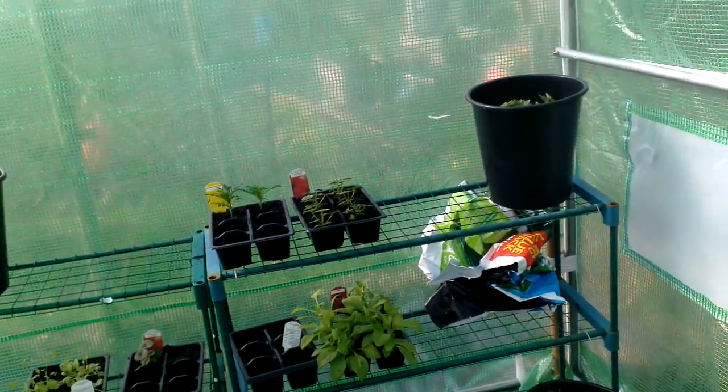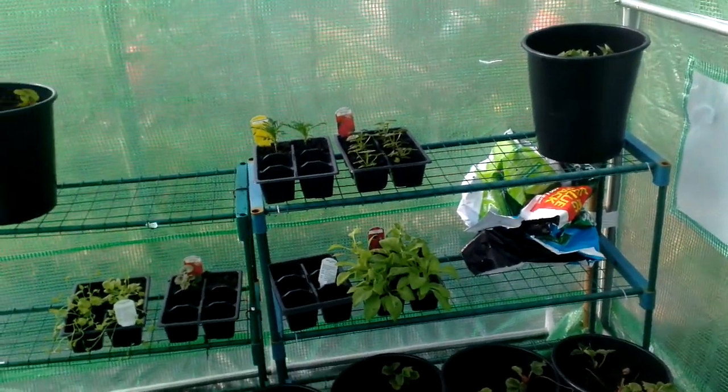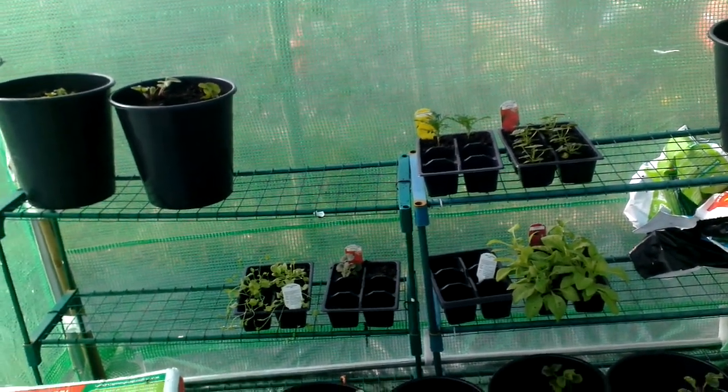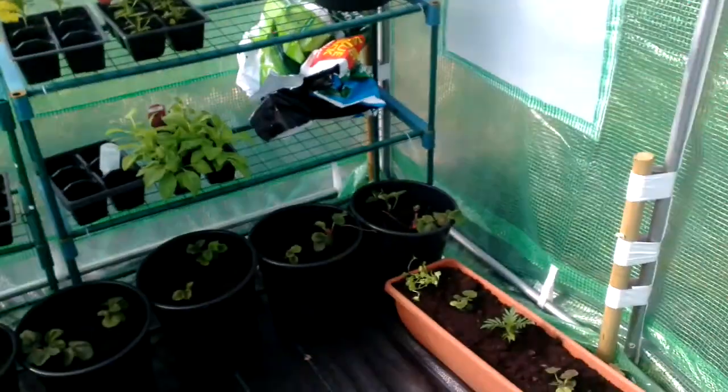Just in case there's any frost — I don't think there's any forecast. But I probably won't get back up here again today. I'm not planning to because I'm going out for a meal. But you never know, so I'm going to move those back.